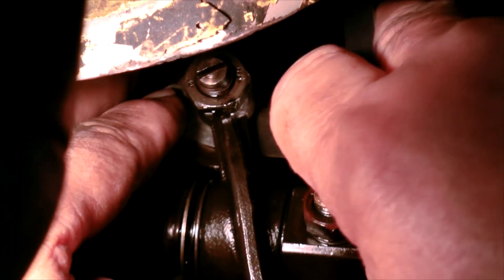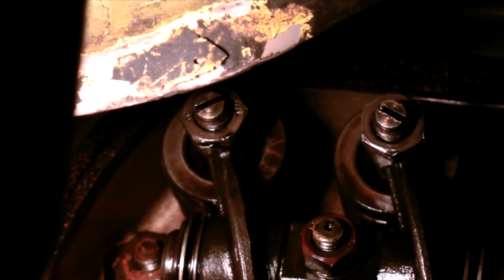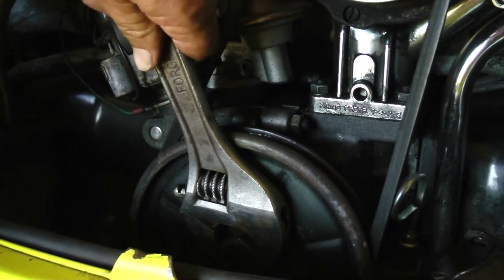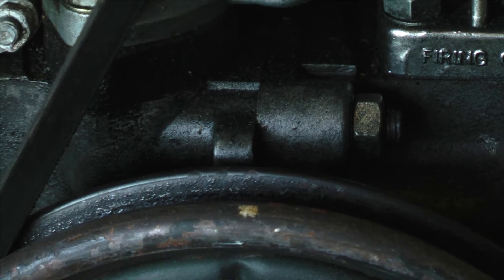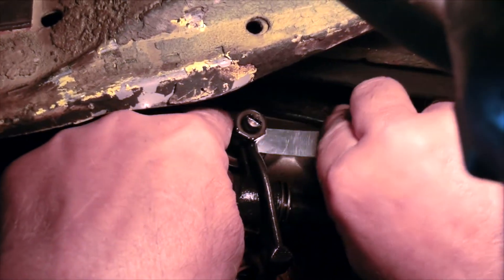This process is tricky and may take several attempts, but proper valve adjustment is critical to the performance of these air-cooled engines. Once cylinder one is adjusted, you can move on to cylinder two. Simply rotate the flywheel counterclockwise one half rotation, and this will place the engine in the proper adjusting position. Then repeat the same adjusting process as for cylinder one.